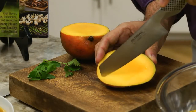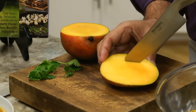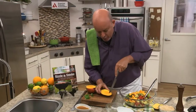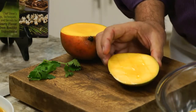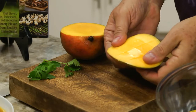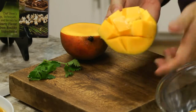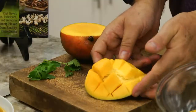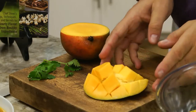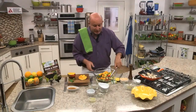Cut the mango in half. Take your knife and just run it in a crosshatch pattern — first this way, then turn it the other way. Don't go through the skin though; let the skin be the holder and keep it intact. Put your knife down, invert the mango like this, and then you have a beautiful little hedgehog mango. You can cut the mango off into your salad, or if you want to serve it as a little appetizer just like this, please feel free — it looks great on a plate.